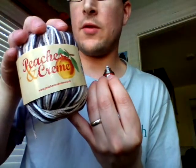Peaches and cream yarn from Walmart — it looks like this. Peaches and cream yarn, and it's tri-color. They don't have a white at my Walmart for some reason.